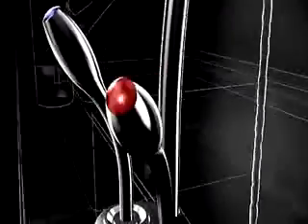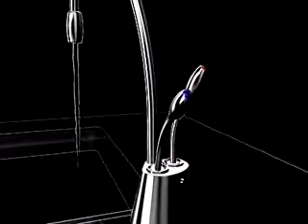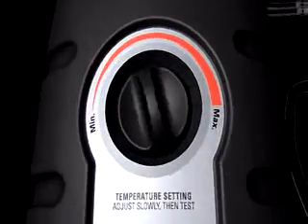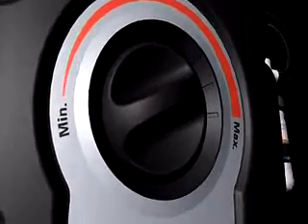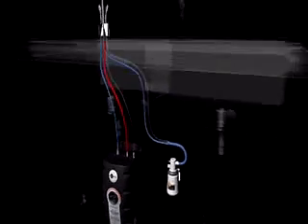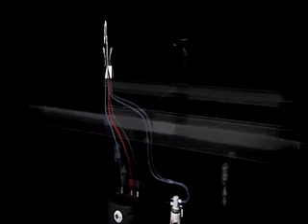Just pull the hot or cold lever to dispense the water you want. You can even adjust the temperature to your liking right on the hot water tank. How's that for simple?